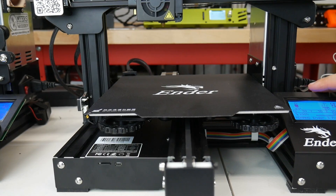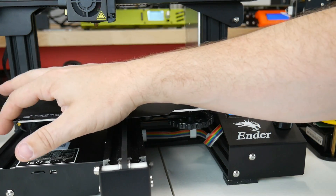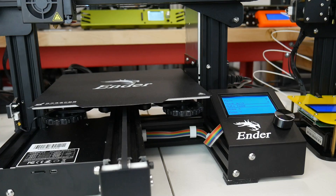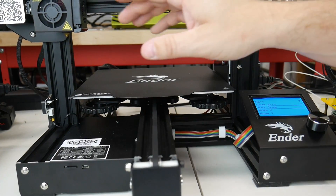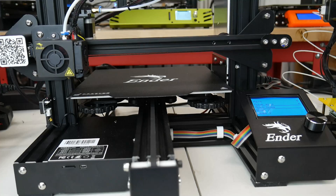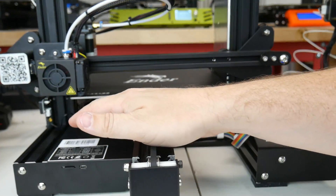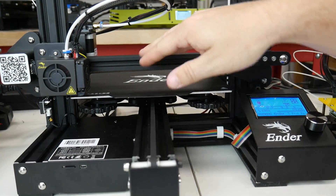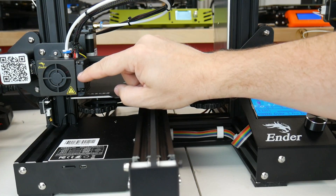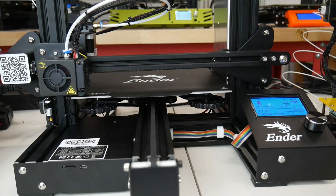Over on our machine, we're going to move our axis to where it homes down on the bottom left. Every machine is a little different, but somewhere you're going to find auto home. When we hit that, our machine finds its limit over here, its limit in the back, and now it's going to find the limit down here. Once it's finished, it'll stop right down in the front left. We have big wheels on the bottom of the bed on all four corners. Turn it to the right and it makes the bed go further down, farther from the head. Turn it to the left and it goes further up, closer to the head.